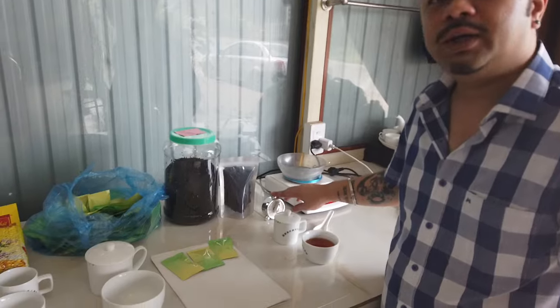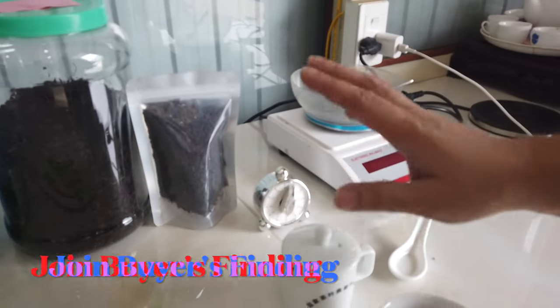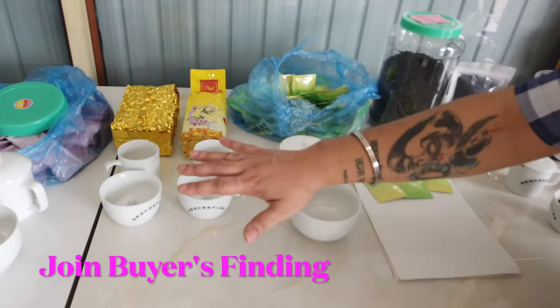We use 3 grams. And we use this for 5 minutes — this one is for 5 minutes. This is our timer. This is our water. This covers our tea tasting cups.